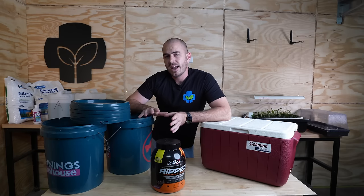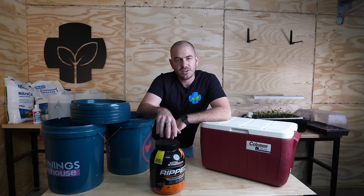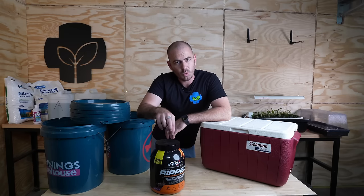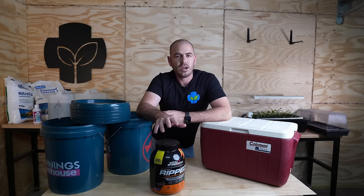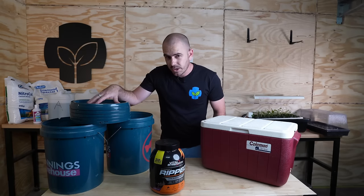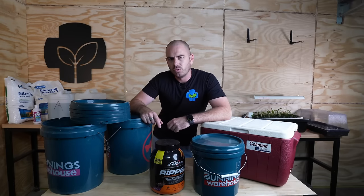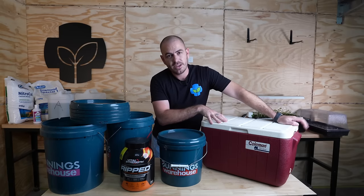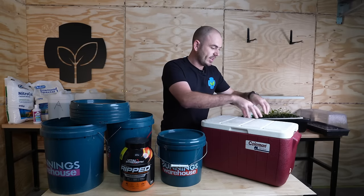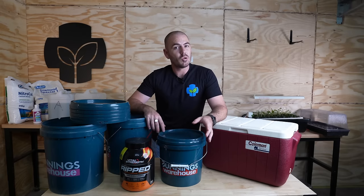First things first, we're going to plan how many plants we can fit into our Kratky systems. With this container here, it is a four-liter container, so I am going to put one hole in the top because it's going to be able to support one lettuce full term. Lettuce require three to six liters of nutrient solution over the entire grow. For the 20-liter buckets, we'll be doing five holes, and I've got a 10-liter bucket here which we will do three holes for. This esky is a 32-liter esky, which four divides perfectly into eight, and that will give us a really nice layout on top of the lid. It's now time to drill the holes and then I'm going to show you how we're going to hold our plants in place.